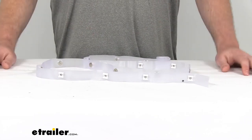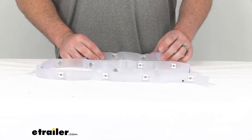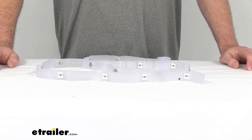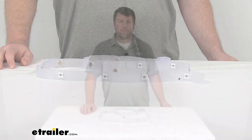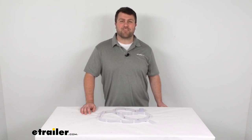This does come with a limited lifetime warranty from JR Products. And that's really all there is to it. So if you're needing to get your curtains hooked up to your curtain track in your RV, I think this is going to be a great option for you. That's going to complete our look for today. Again, I'm Michael with eTrailer.com. Thanks for watching.